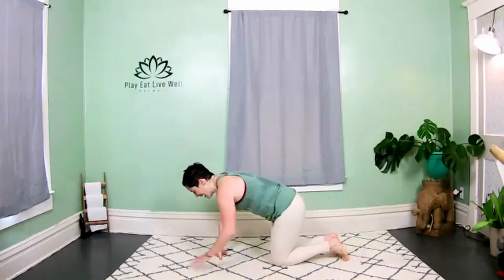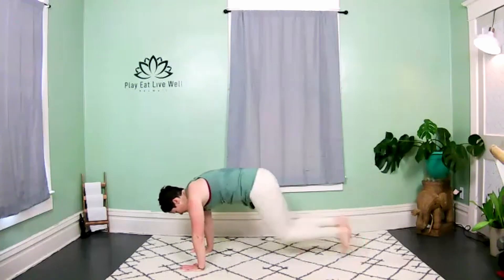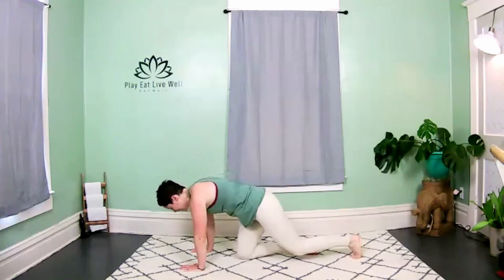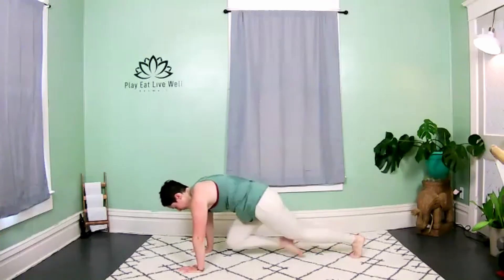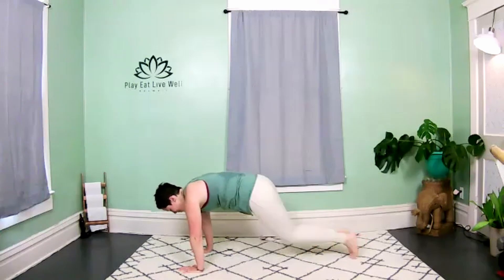Mountain climbers — back on the mat, high plank. Four, three, two — run it out, drive the knees straight down to the chest. We sprint in these mountain climbers — all in, full out. Nice long spine, booty down, come on!